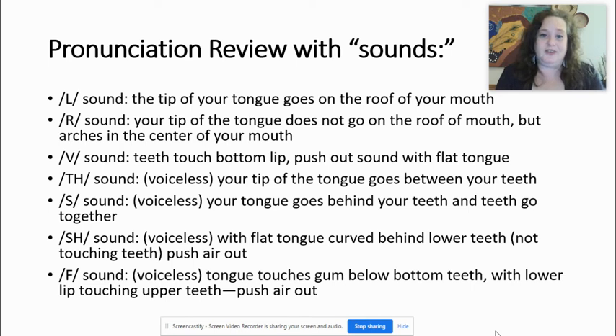The SH sound is also voiceless, similar but different. With a flat tongue curved behind my lower teeth: ssss. My tongue is not touching my teeth — I'm pushing air out but my tongue is not touching my teeth. When my tongue is arched, I'm touching the gum below my lower teeth. I'm not going anywhere near the top or roof of my mouth; my tongue is arched and touching below my bottom teeth.